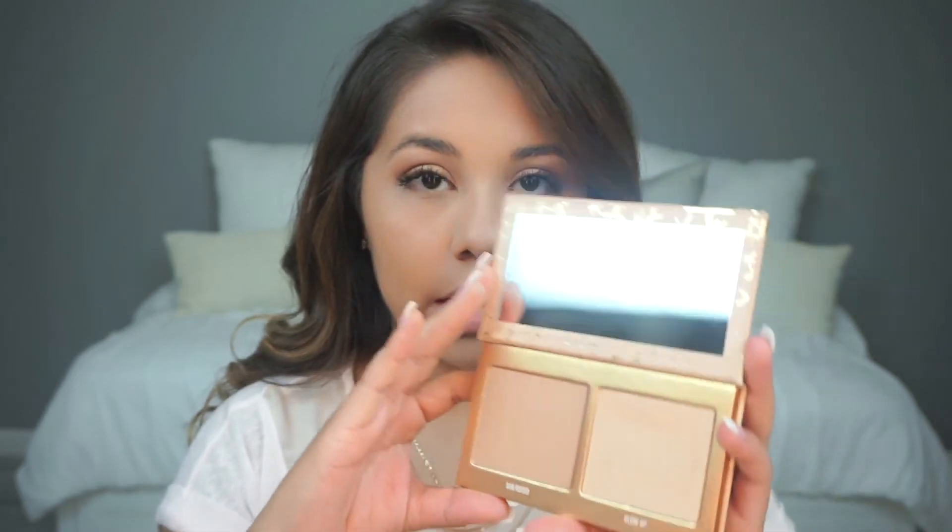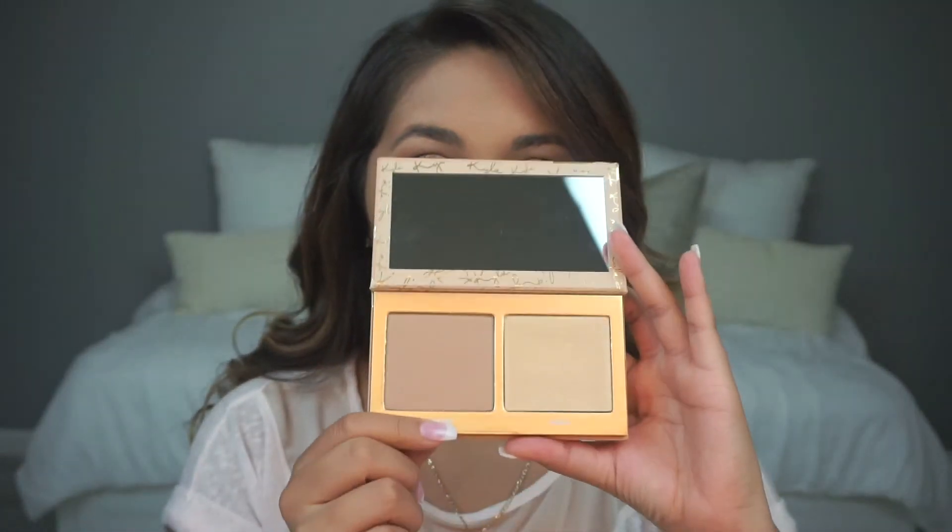I went ahead and did my foundation, my concealer, set my face — I did all of that good stuff off camera. I'll have tutorials on that in the future. Excuse my lip, it's still a little bit numb but it's going away. So the next thing I'm going to go in with is the Sunkissed from the Skinny Dip Face Duo and see how that works out for bronzing up my face. I'm using a Morphe M105 brush. I honestly don't think it's going to do much since it looks pretty light.